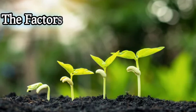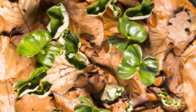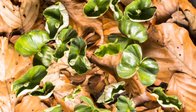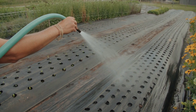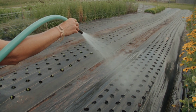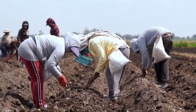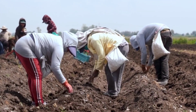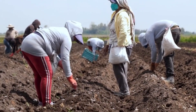There are a number of factors that can affect germination. Water — seeds need water to germinate, and the amount of water needed depends on the type of seed. Temperature — seeds need a certain temperature range to germinate, and the optimum temperature range varies for different types of seeds.